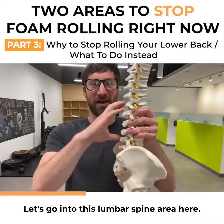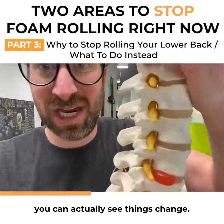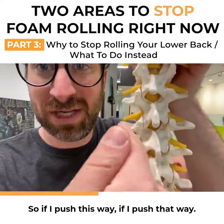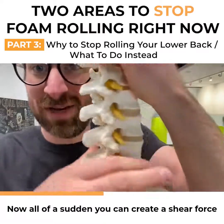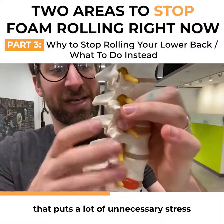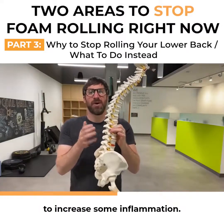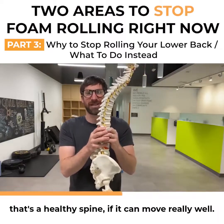Now let's go into the lumbar spine area. If I zoom in a little bit, you can see things change — those joints are no longer in front of each other, they move into this direction. So if I push that way, all of a sudden you can create a shear force, and that puts a lot of unnecessary stress into those joints. We just don't need it — it can create inflammation.